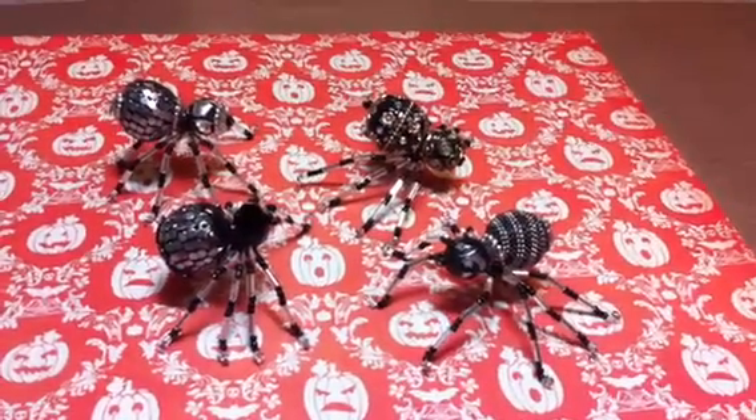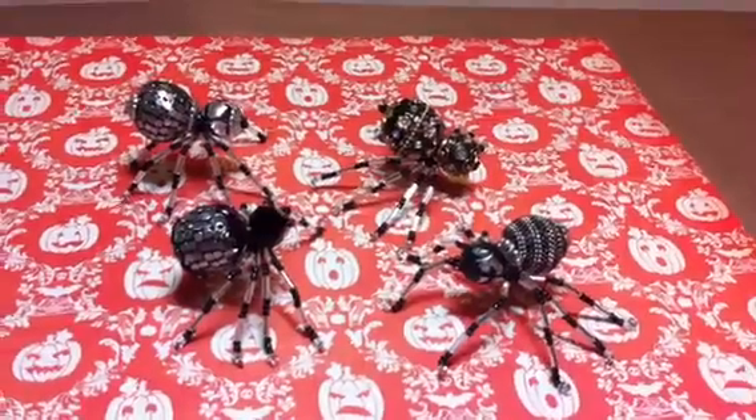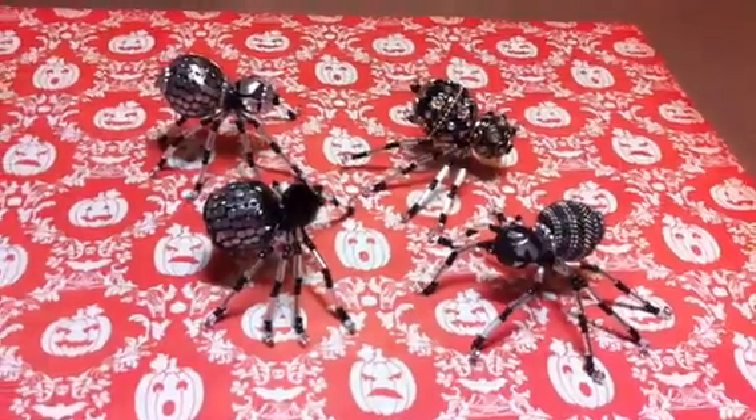I already know I'm going to go to Joanne's or Michael's and get some more beads and make some more. I've got some more beads to make some more, but I don't have enough to make as many as I want to make. So Maddie and I just wanted to show those to you.